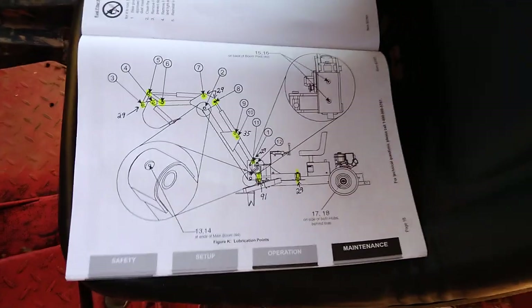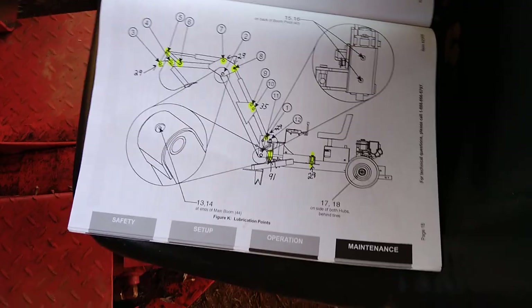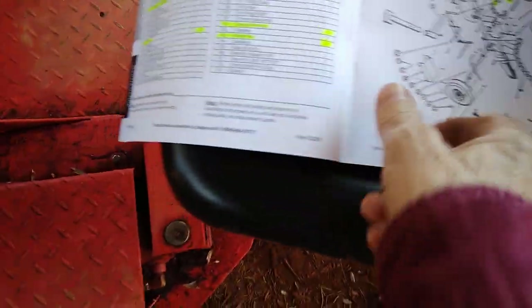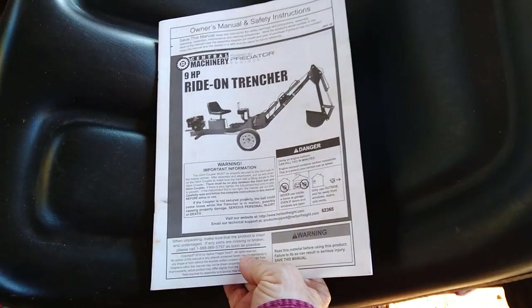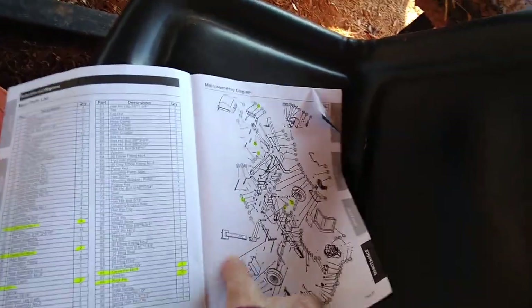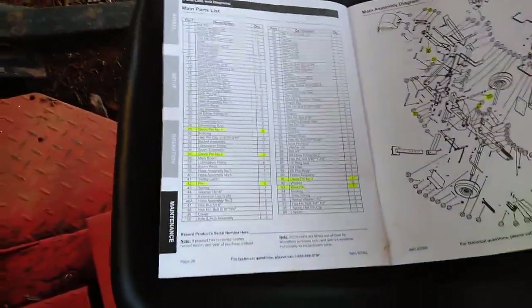So I sat down this morning — we got about two and a half inches of rain last night, so it was too wet to do anything else — and I've been sitting in the shop going through the manual trying to break this thing down. This is the manual that comes with the Harbor Freight trencher. You can also look at it on the website, and there's a better picture there that's not in the manual.